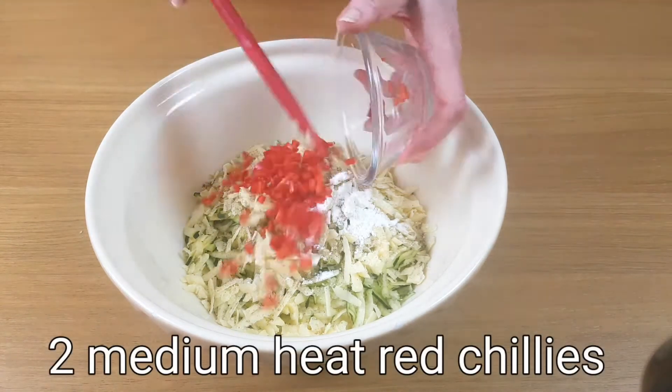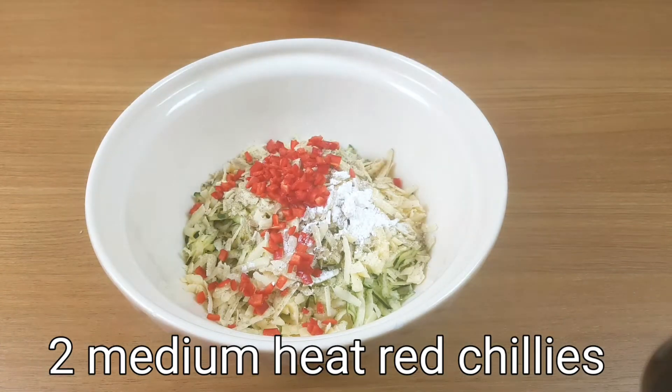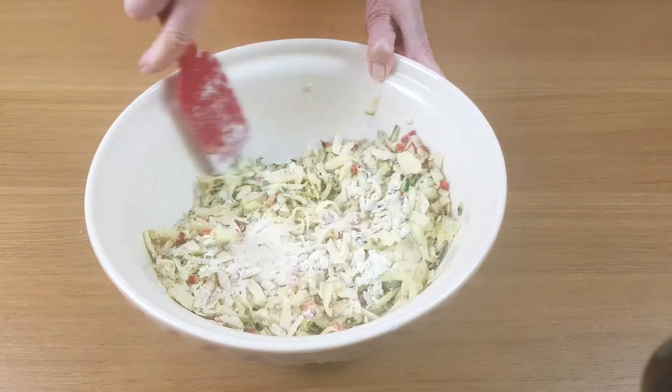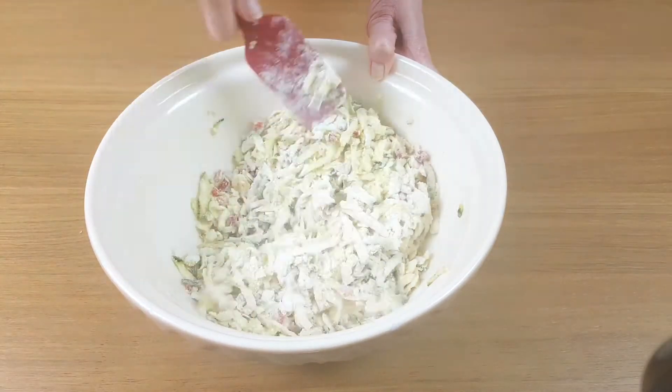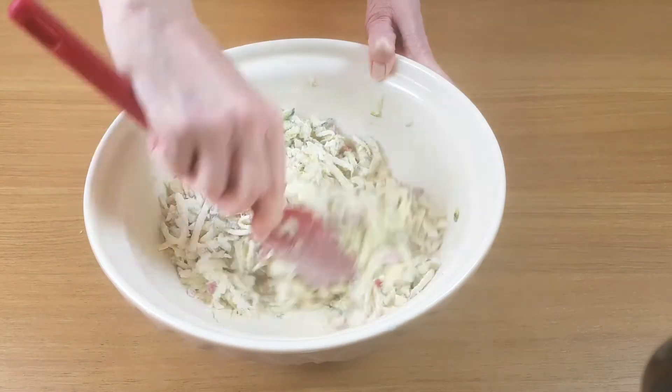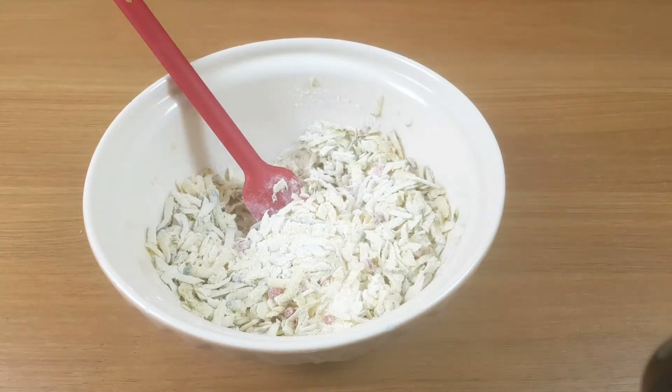You will be forgiven for thinking that two chillies is a lot to put into this, but I haven't included the seeds and they are medium chillies. So they give the finished muffin a warm chilli flavour and it isn't too spicy at all.